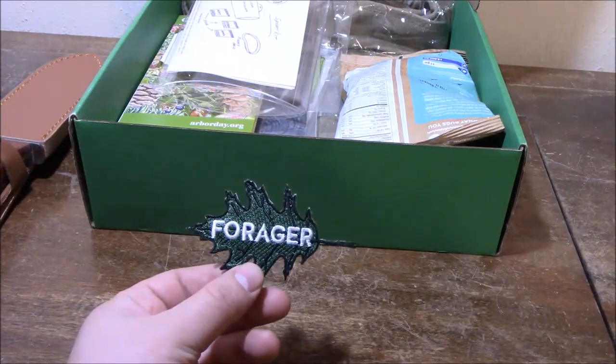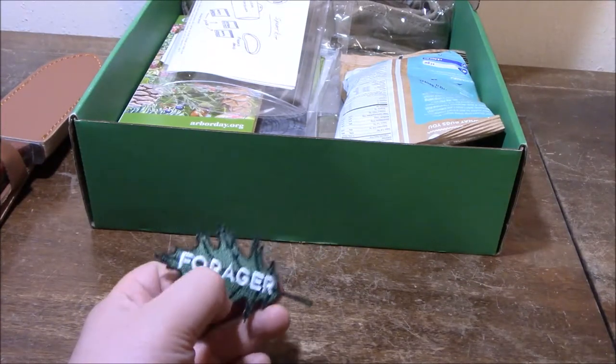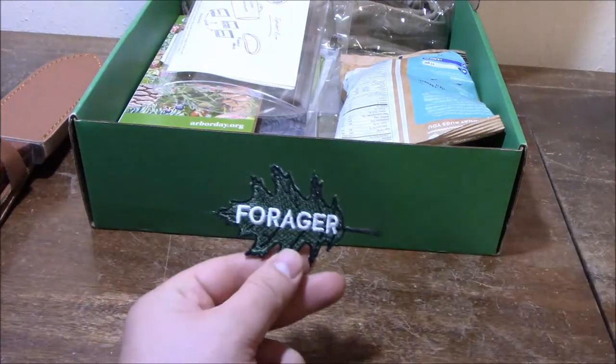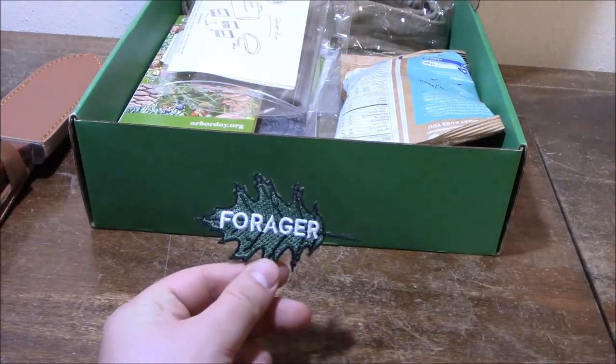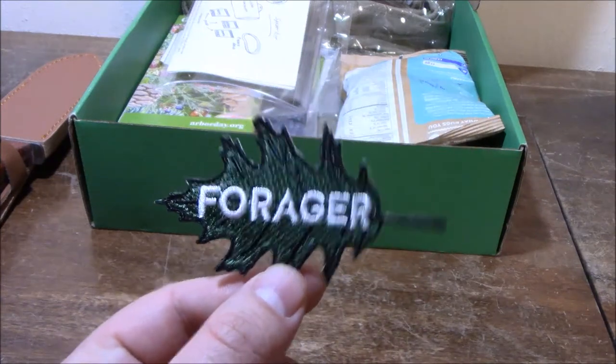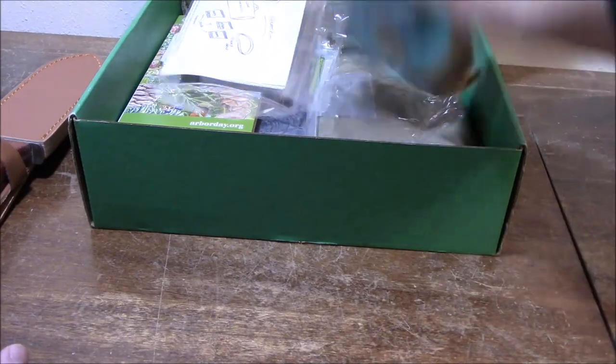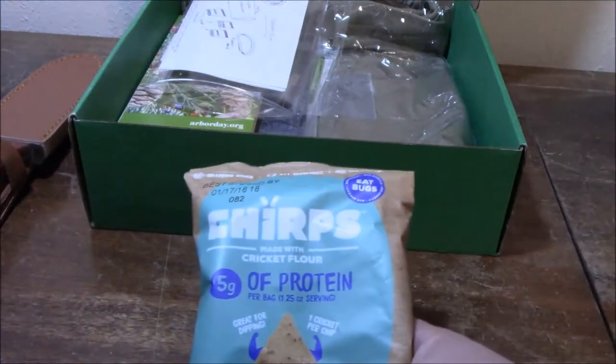Next up, we got the Forager Velcro patch. I'm not a big fan of patches — you guys might know that from some other videos I've made. I just feel like it's money that gets put into making the patch that doesn't need to be in the box. But it's a cute little patch, and as you'll see later on, it works for the pack that came with this.